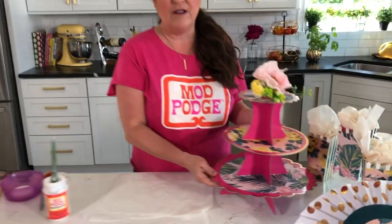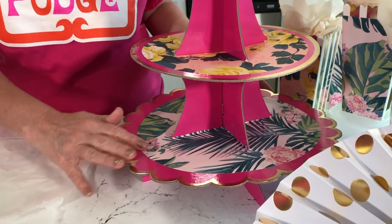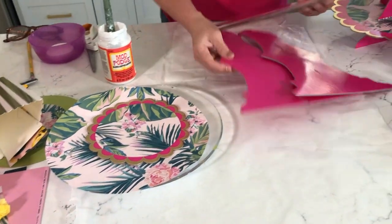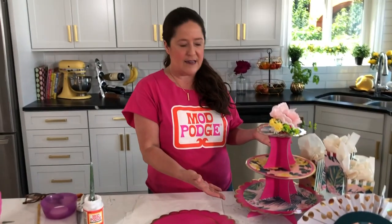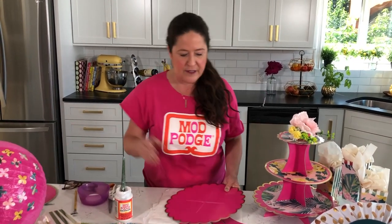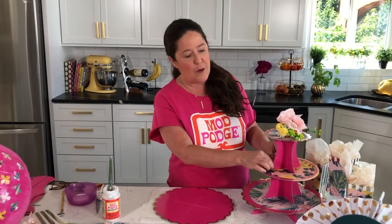I'm going to walk you through all of today's projects. We're going to get started by talking about this cupcake or dessert display. The cardboard base — that's the pink and gold part — came from my 99 cent store. It's kind of like a kit, so it comes in a few pieces that you build together to form a cupcake stand. You want to make sure you're using wrapped goods so cupcakes that have liners, because we are putting Mod Podge on top of it.